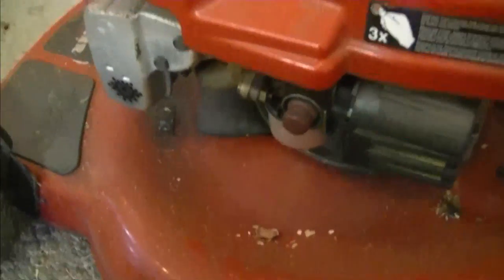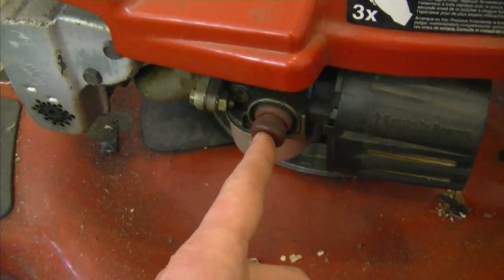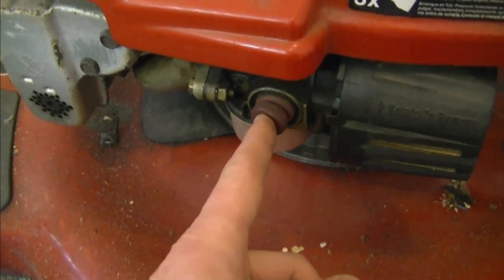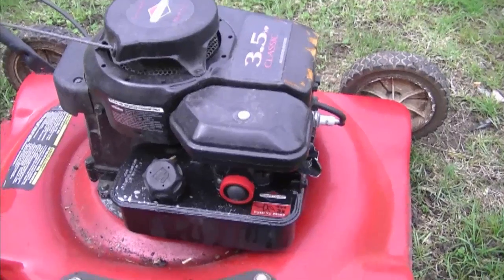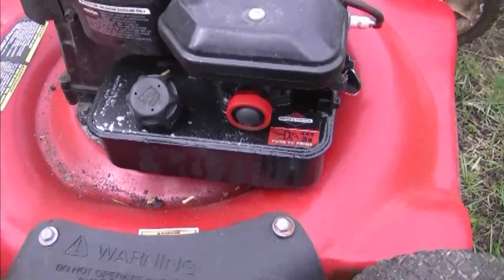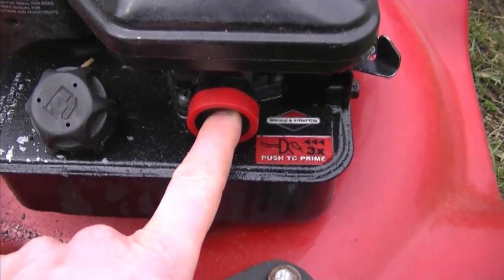The next question is: how come sometimes the primer bulb on a lawnmower will not come back out? This one here is okay, but sometimes you push it in and it won't come back out. I see this happen more so on Briggs and Stratton engines with these primer bulbs.